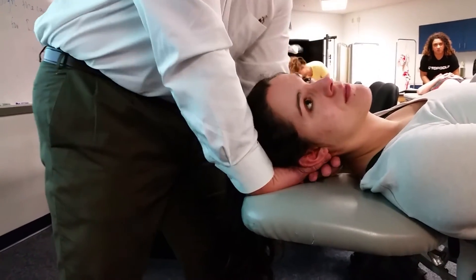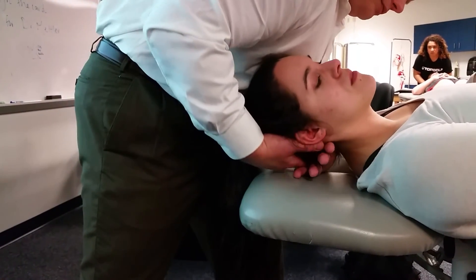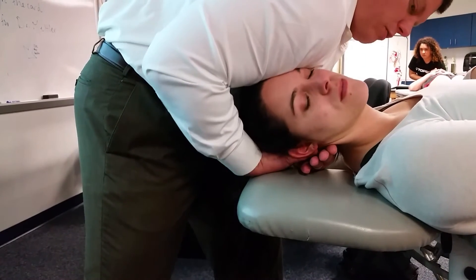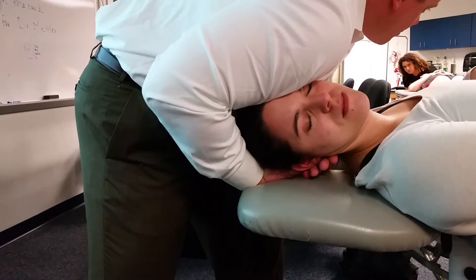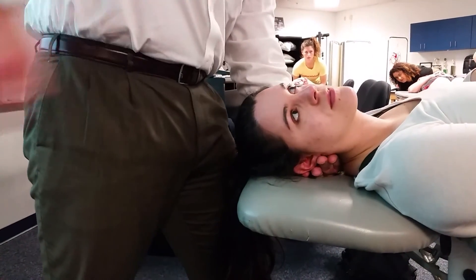Hold it for about 30 seconds first, make sure nothing comes up. If I'm blocking C2 and rotating the head to the right, I'm using my shoulder to continue the rotation — pushing through the temple to make that rotation occur even further while blocking C2.